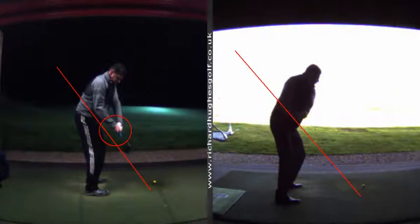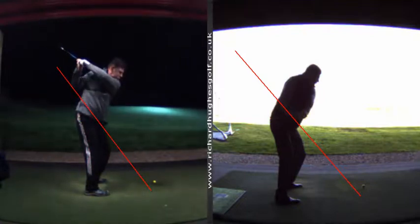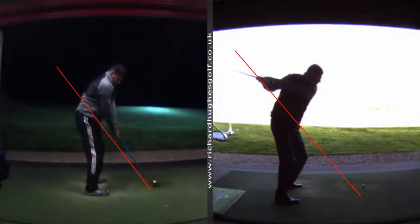Much more neutral move away that then facilitates a better backswing. We're still working on this - we still want that right elbow to be in a little bit of a different place - but that's a better way of taking the club to the top of the swing.